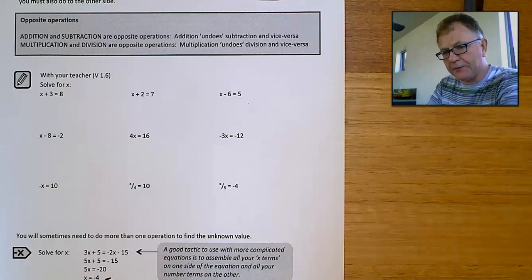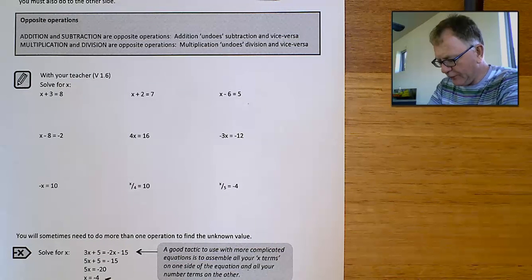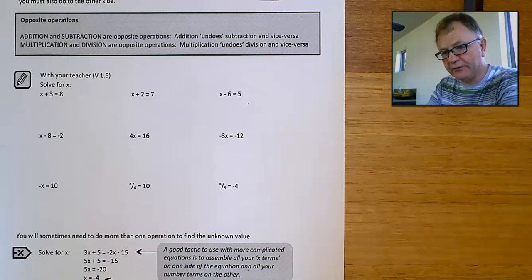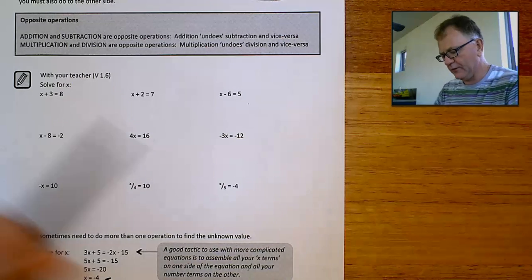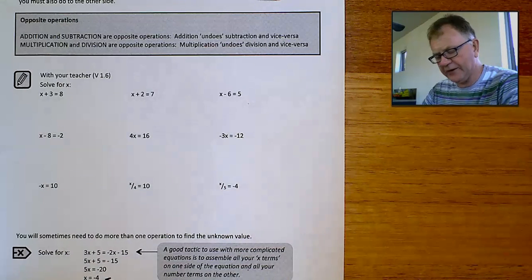Solving an equation is probably one of the most important operations that you're going to be doing during this whole course. So it's worth learning to do them properly and learning to do them well. When you're solving an equation, what you're trying to do is find a value of x which makes the equation work. What value of x would you fit in here to make it work?